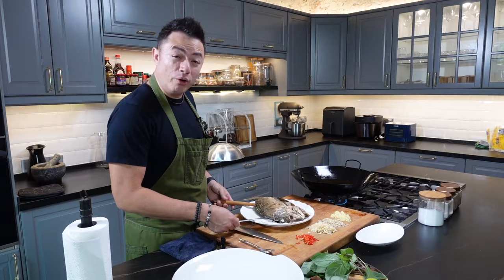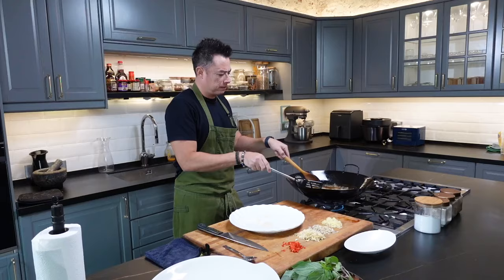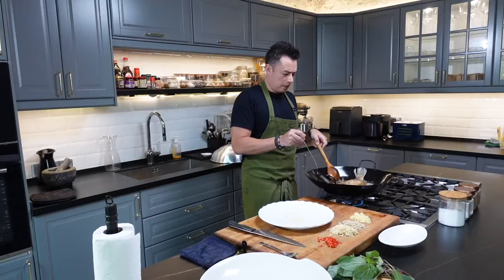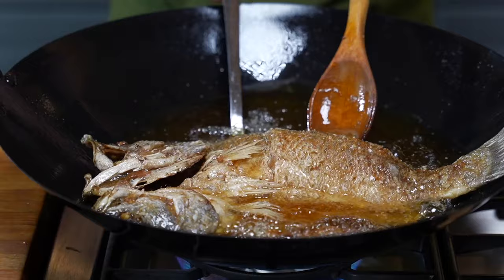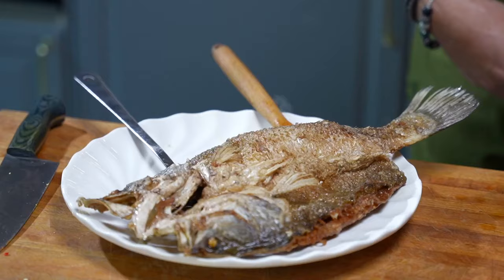When you see that the oil has just about reached its smoking point, we're going to dunk the fish back in. Make sure you get the tail in as well, and this fish is ready to come out. Let it stand so that all that excess oil will just drip off. Nice crispy skin.